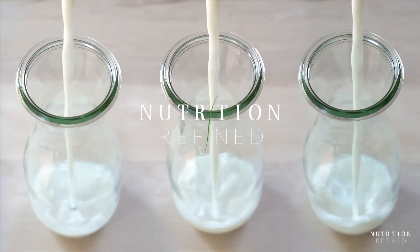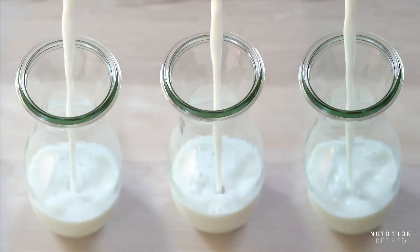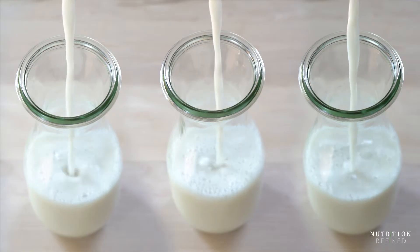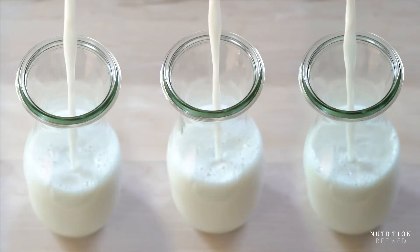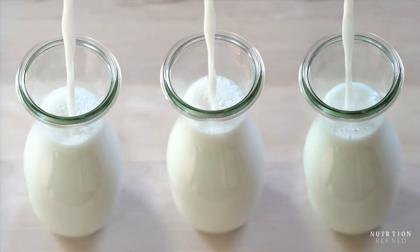Hi everyone! In today's video I'm going to show you three ways to make almond milk — one flavor, but three different techniques. In the video I'll talk about each version of almond milk including its flavor, texture and consistency.